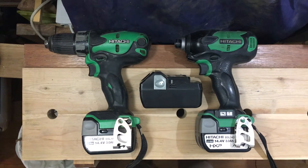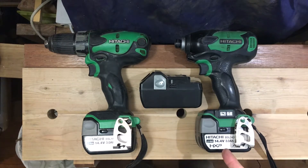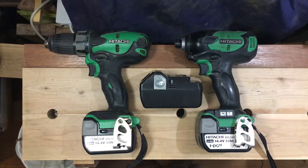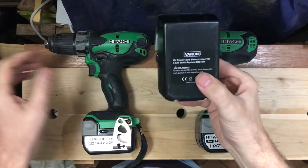Today we're asking one of life's big questions: can we use an 18 volt battery in our 14.4 volt drill? I noticed the question gets asked quite a few times on the internet — can I use an 18 volt battery?